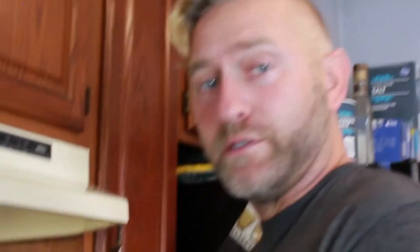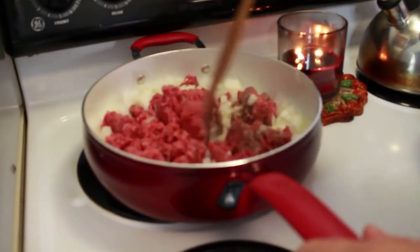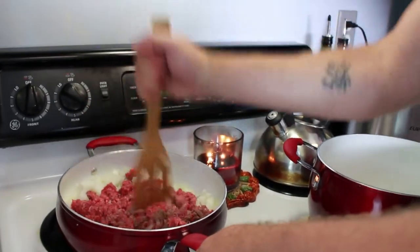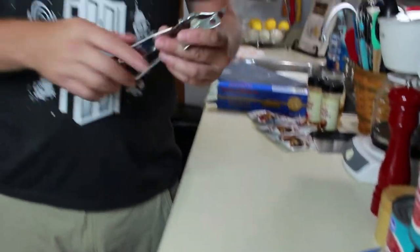So the next thing we're going to do is just let this cook until the meat gets nice and brown and the onions become more see-through, translucent. As it cooks I'm just going to stir it and move the meat around, breaking it up. While you're letting that cook, just make sure you keep checking back on your meat and onions. We're going to start opening cans — unfortunately my electric can opener bit the dust.